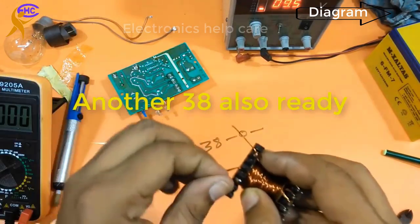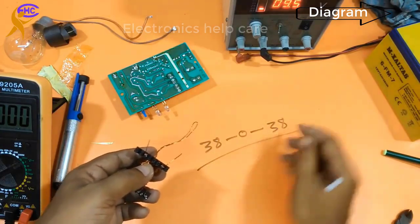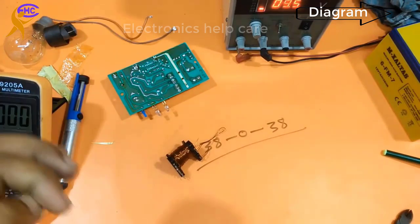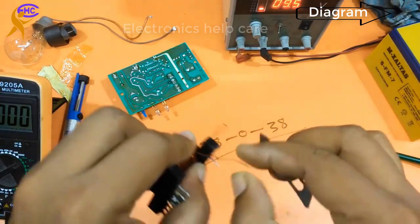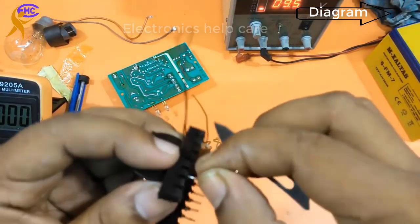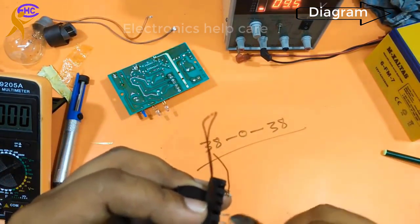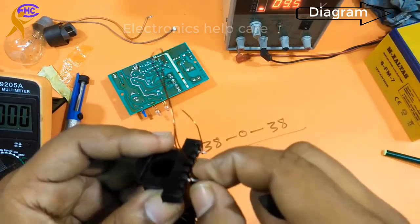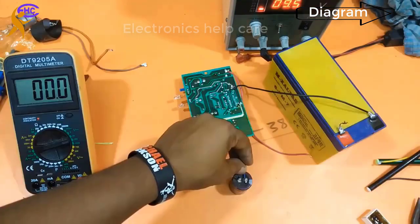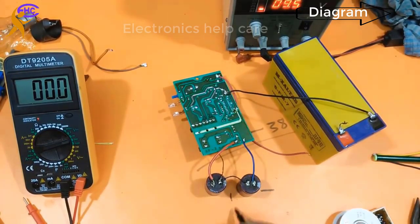This is 38-0-38 turns — 3 wire configuration. The 38-0-38 turn transformer is ready. Now fixing everything back together. Clean the varnish from the wire. I have fixed the transformer. Now let's go to check the negative voltage, ground voltage, and positive voltage.